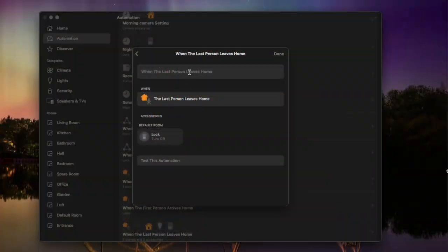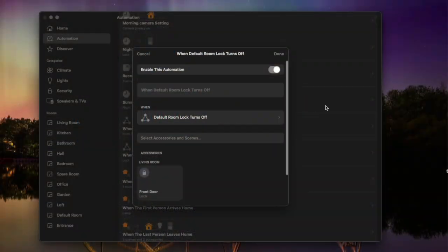A great workaround is to have something in your house that you want on when you're home and off when you leave, and then use this to trigger your lock. This could be a smart plug, a device you automatically have on when you're home, or for more advanced users a dummy switch using Raspberry Pi and Homebridge. You're going to need three automations to achieve this. Step one: create an automation that says when the last person leaves, turn off that device — your smart plug, dummy switch, or light. Step two: create an automation based on the behaviour of that thing, so when your dummy switch or light or smart plug turns off, lock your front door.